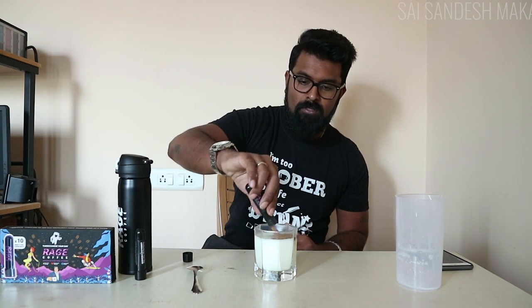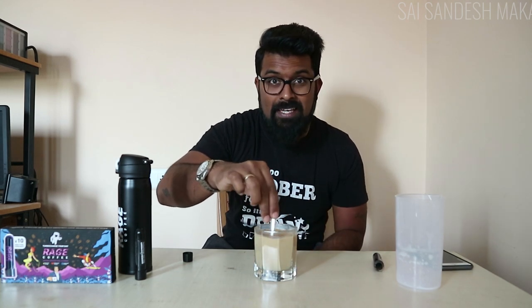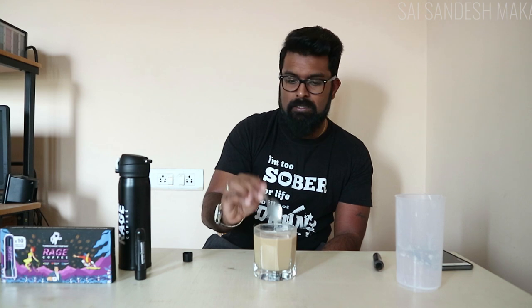So this is the shot — small granules of coffee. I'm putting that in and stirring. You can already see the color changing, though it's not as dark as I would like it to be. Here we go — Rage Coffee for the first time. I'm not adding any sugar, even though I love my coffee a little sweet. I'm going to have it exactly as I should.